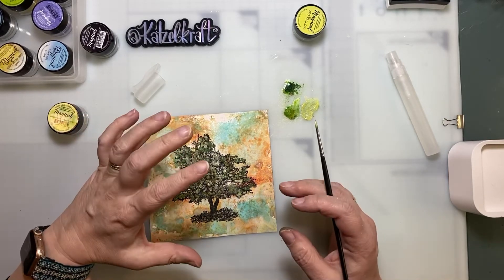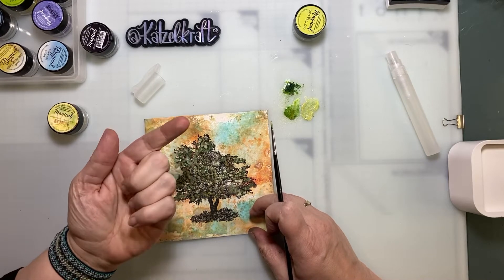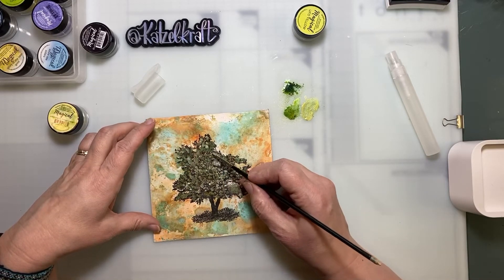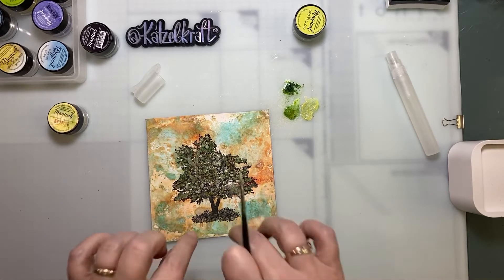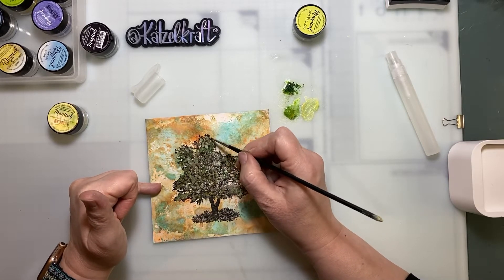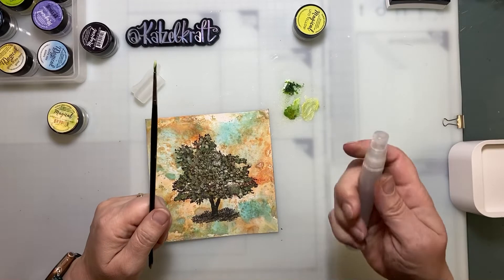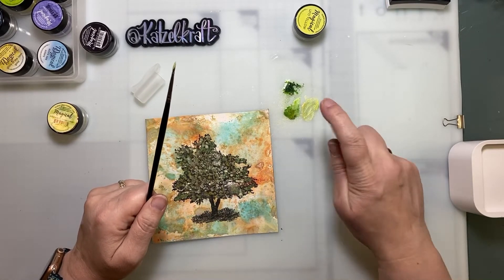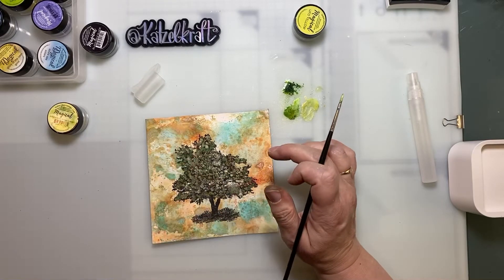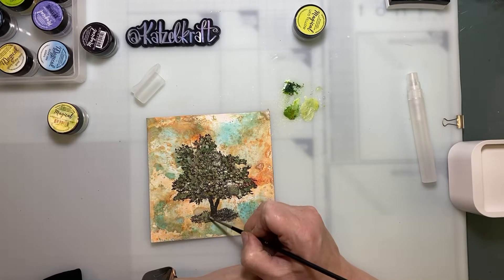The powder — when the water is dry, you do not have any residue. It's set in the powder. It keeps the color because it's granulated, so the color goes into the holes. I don't think you can do this with another powder because you need something granulated and matte. If it's a shiny powder, the ink is going to run off the glossy surface.